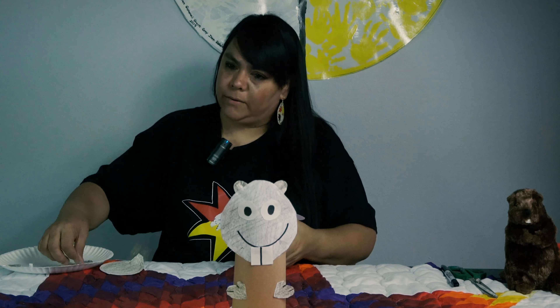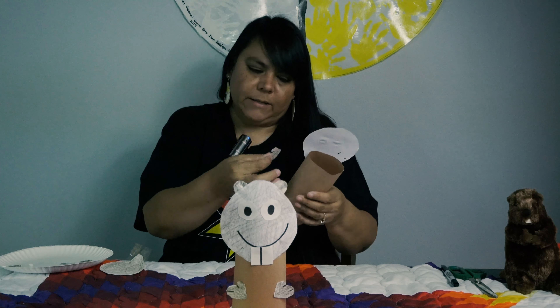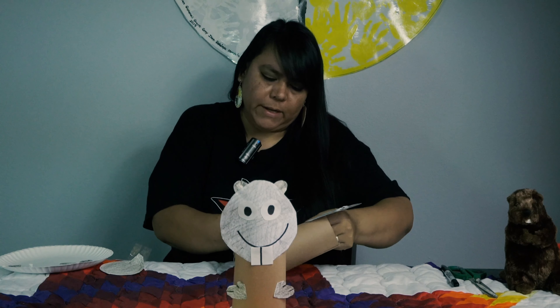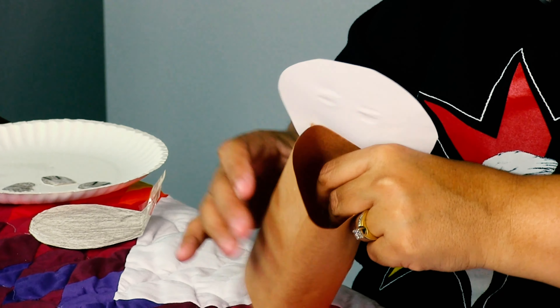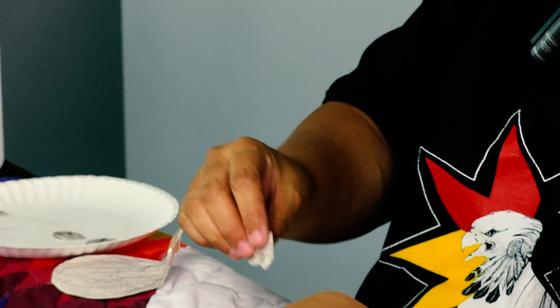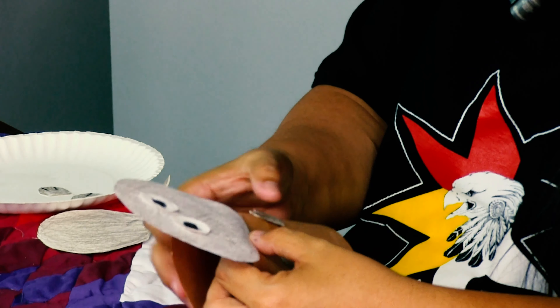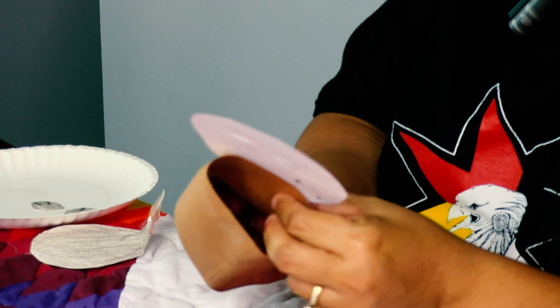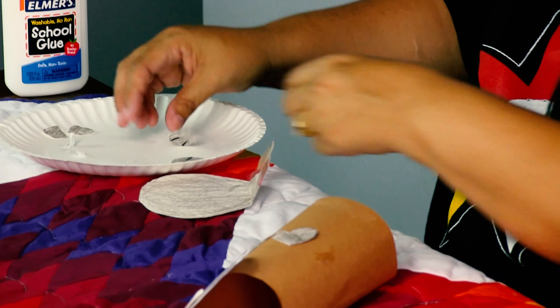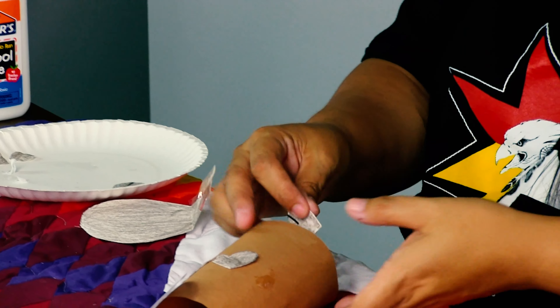The next thing we're going to do is his hands. And friends, this could be tricky trying to get these things to stay on. We just made kind of little mitten shapes and colored them brown. But again, you can do any color that you want — it doesn't have to be brown. It can be pink, it can be purple, it can be whatever you want it to be. Color is good. So we have our little paws on like that.